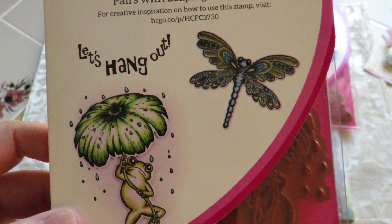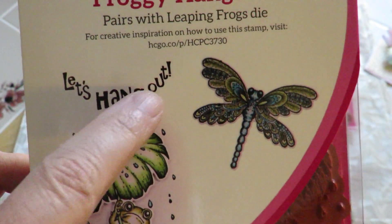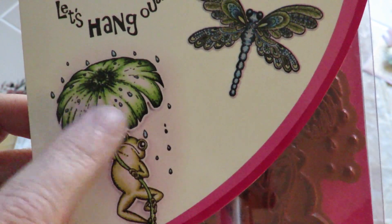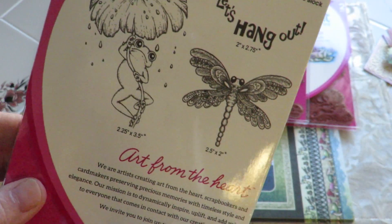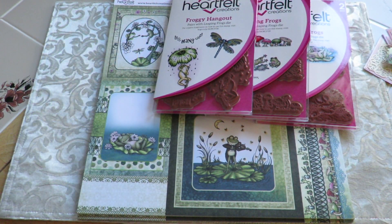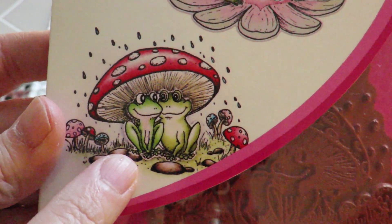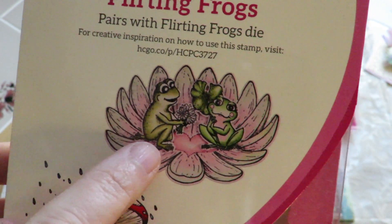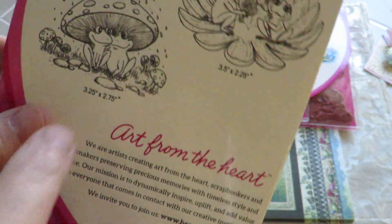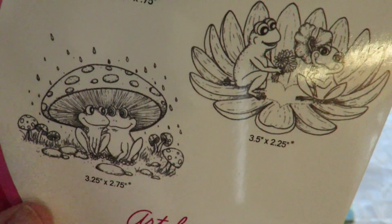In this one, we have that gorgeous Dragonfly, the Froggy Hangout, and the sentiment 'Let's Hang Out,' and that cute little dude who looks a little bit sad — that might be a Cheer Me Up card that you're gonna make with that. So with the Froggy Hangout Stamp, here are the Flirting Frogs. This lovely image of this couple down here and this couple here, and there are lilies. There are actually three stamps in this one as well, because you get the 'Have I Told You Lately That I Love You' sentiment along with it. Nice size stamps to go with that.